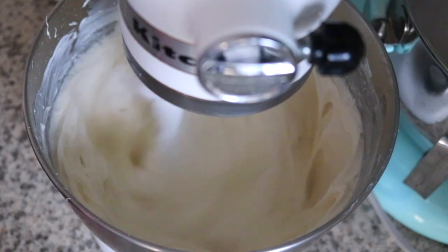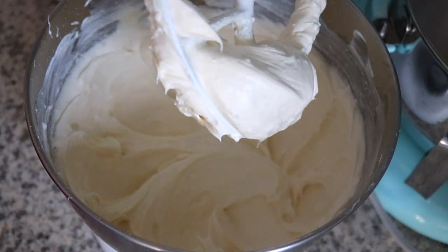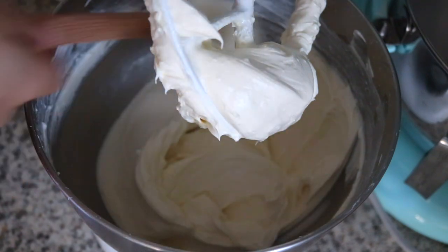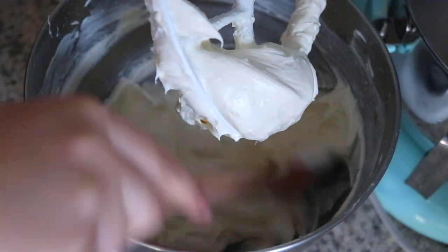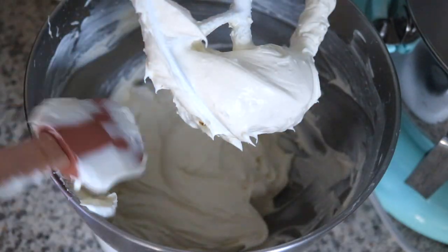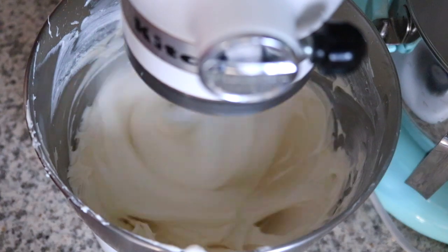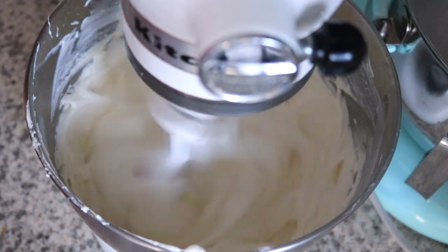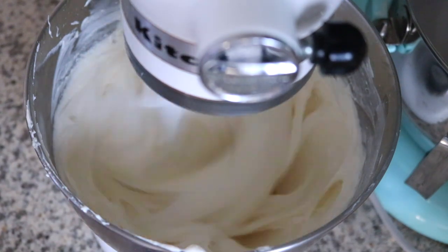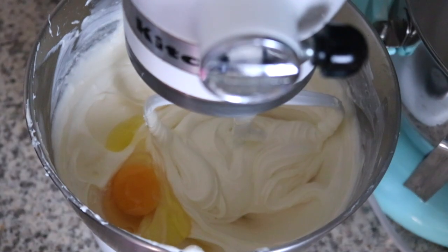The only thing I wait to the very end to add is the egg — that way we don't incorporate too much air with the egg. I feel like my cheesecakes don't crack if I don't leave them too long in the oven. If you over-bake it, it definitely cracks at the top. I always have toppings on mine, so if it ever does happen I'm not bothered by it.